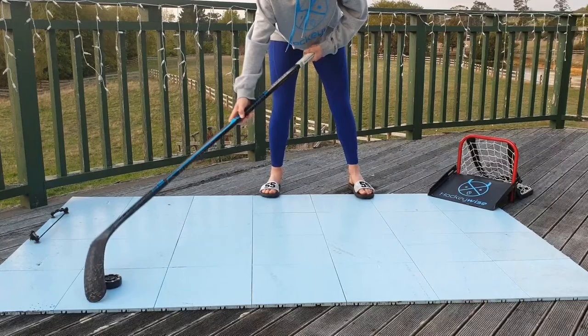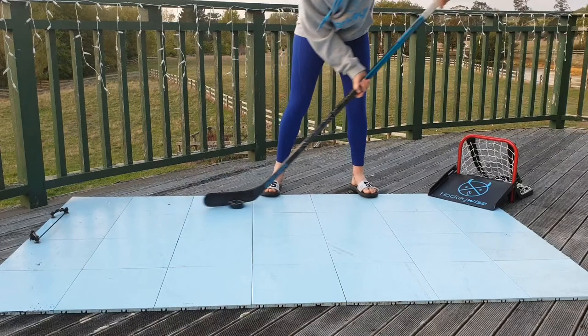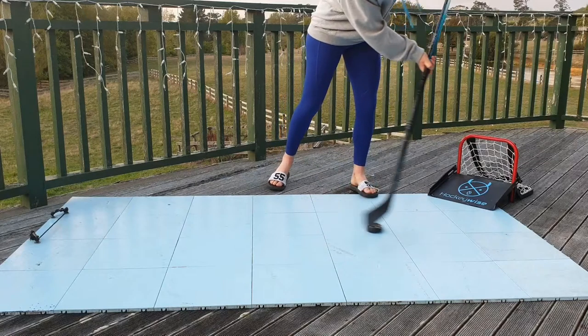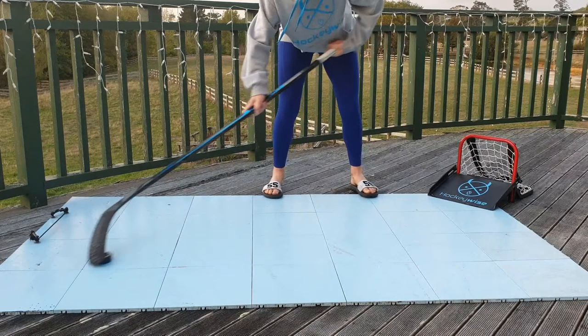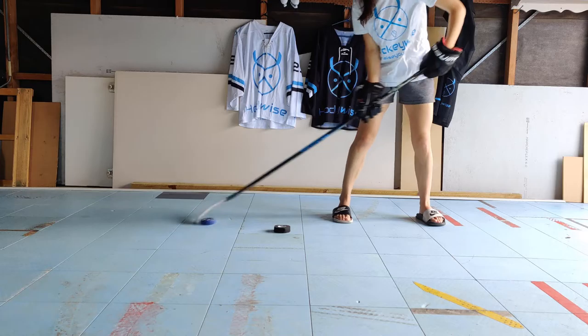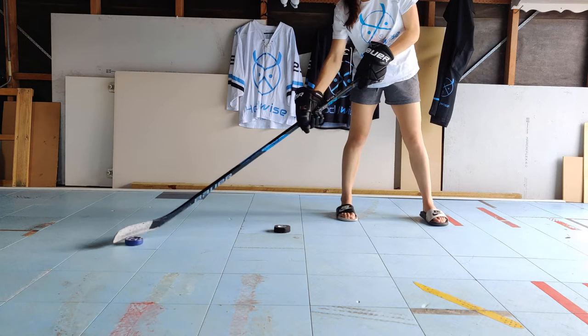Next we have the forehand toe drag. Let's get used to the motion by starting with the shortened version. With the puck in front of you on your forehand side, place the forehand toe of your stick blade over the puck, like so. Drag the puck back towards your body with the toe of your stick, rolling your top hand to rotate your stick to stop the puck on the forehand side of the blade. Push the puck forward to start again, and repeat this at least four to six times.